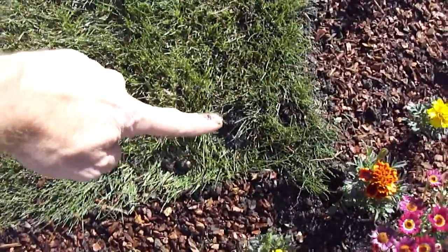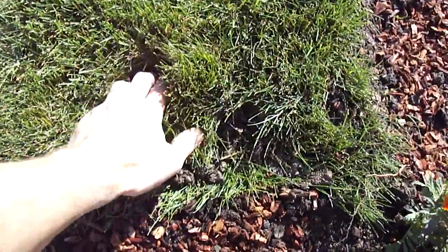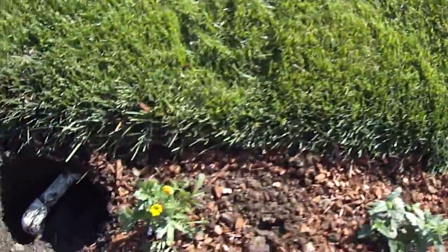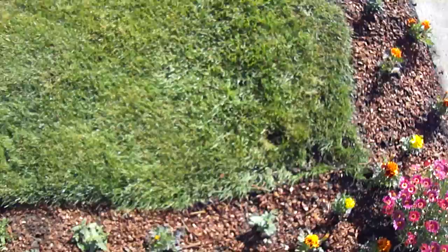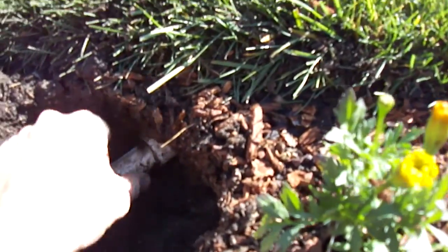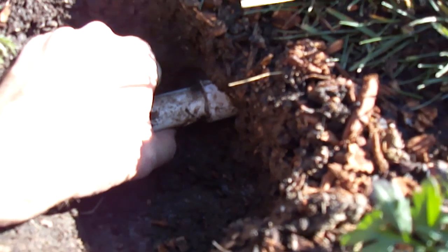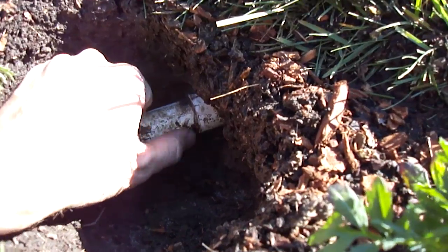It goes right over here to the sprinkler head — it's a pop-up, it's here somewhere. There's the sprinkler head. The 45 may go straight over the way he did it, but something like that. Anyway, where the crack is — my thumb is right on it — it's on the underside. I can feel the rough edge of it. That's where I found it.